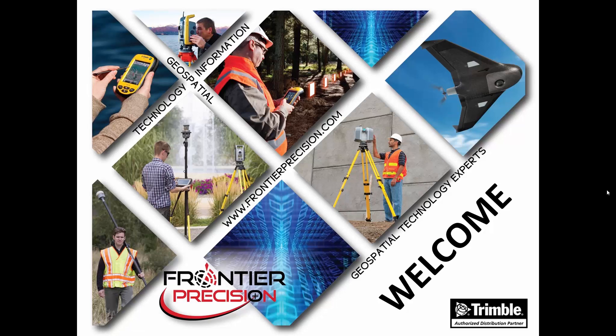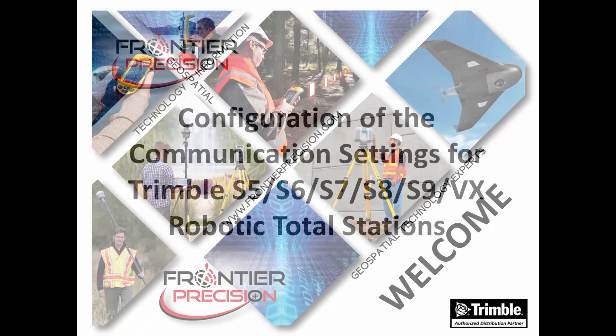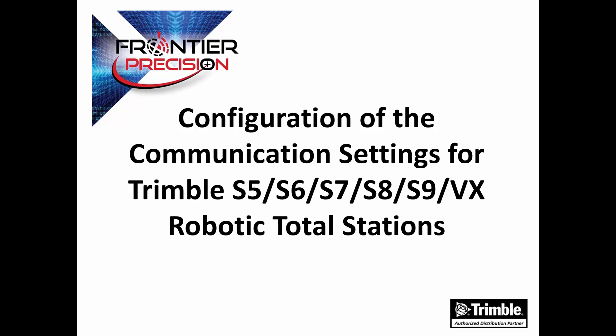Hi, this is Jay Haskev, and I'd like to welcome you to another Tech Talk by Frontier Precision. In today's session, we're going through the configuration of the communication or radio settings for the Trimble S5, S6, S7, S8, S9, and VX robotic total stations.